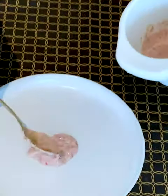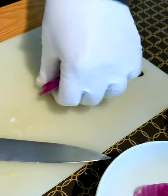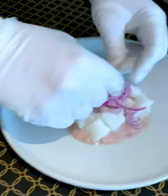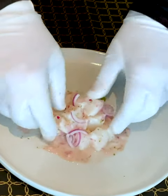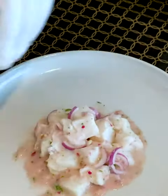We put some tiger milk in the middle of the plate and add some marinated fish on it. Cut slices of red onion and add them to the top. Add chili depending on how spicy you like it. Now we toss all the elements to have the fish covered by the tiger milk. I really love those nice pastel colors — it looks so fresh and tasty.